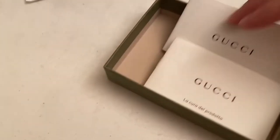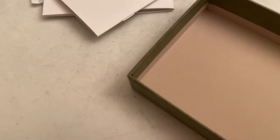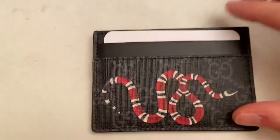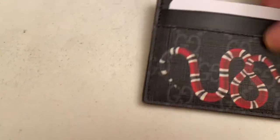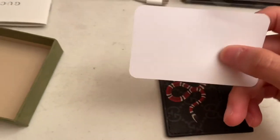I don't even know what this is, but it's just writing — three hundred dollar writing. So what you guys want to see is this: it comes in a cardboard thing.